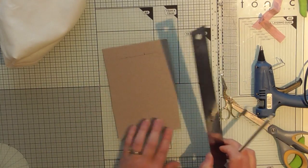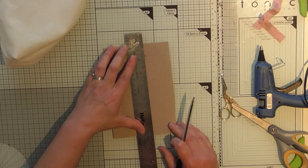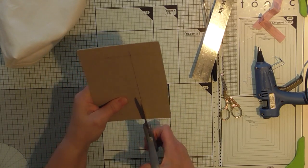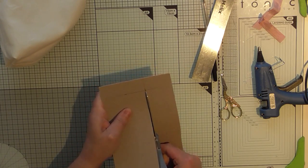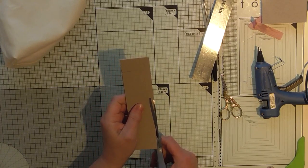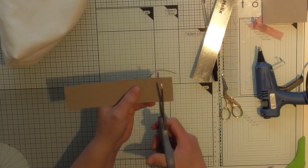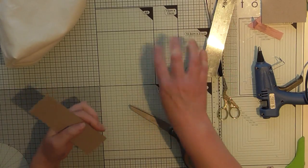I've just sort of hashed it together. If you start with a piece that's about 14 inches by about eight, you can't go far wrong. It's just going to be a little handmade bag — just a little wee bag — just to go inside a little parcel that I'm sending out. I may well put some little goodies in.